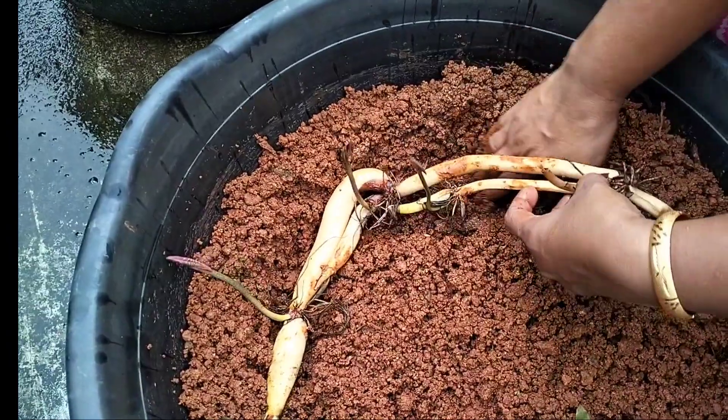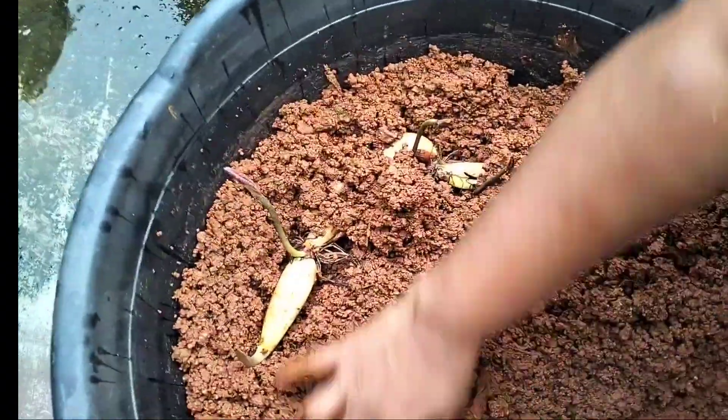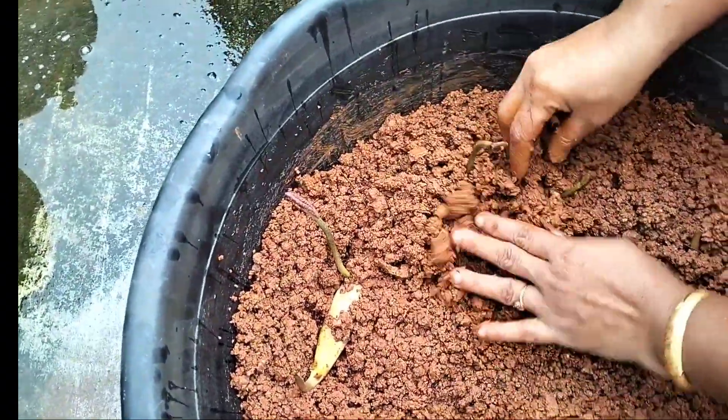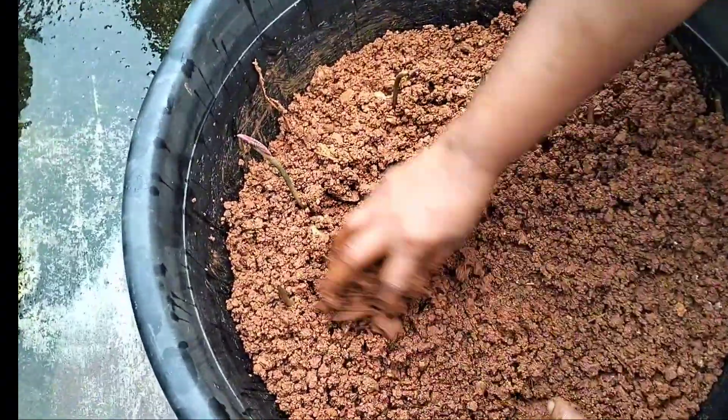This tube is in the tube. I am going to put it in the middle of the tree. Now I am going to put it in the middle of the tree.